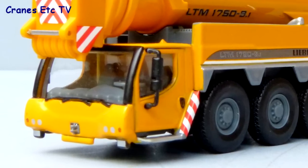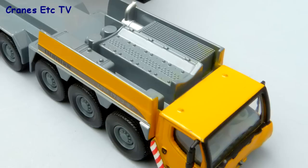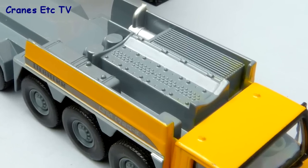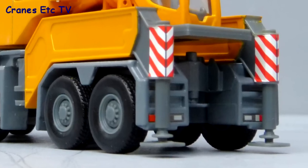At the front the driving cab is good when you think of the small scale — it's got detailed lights and a reasonable interior. The area behind the cab is really good; it's metal and very detailed. At the rear of the carrier there are lights detailed by graphics.